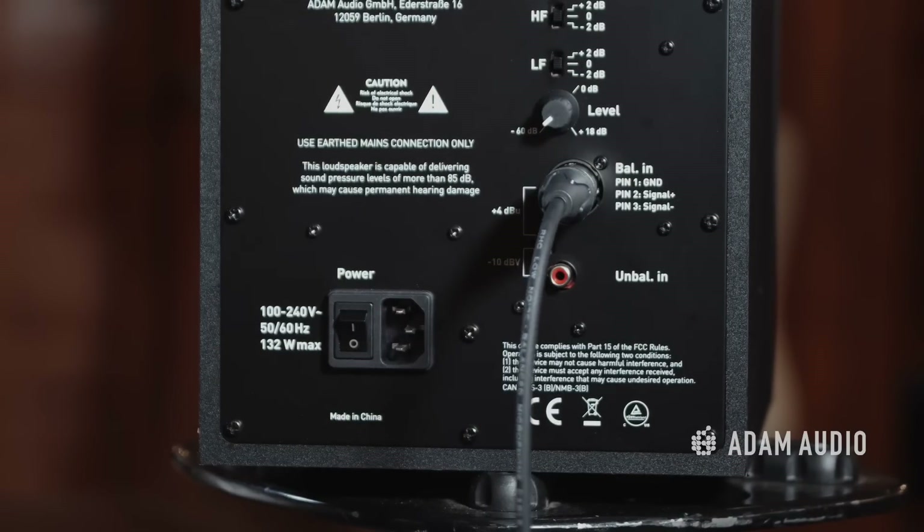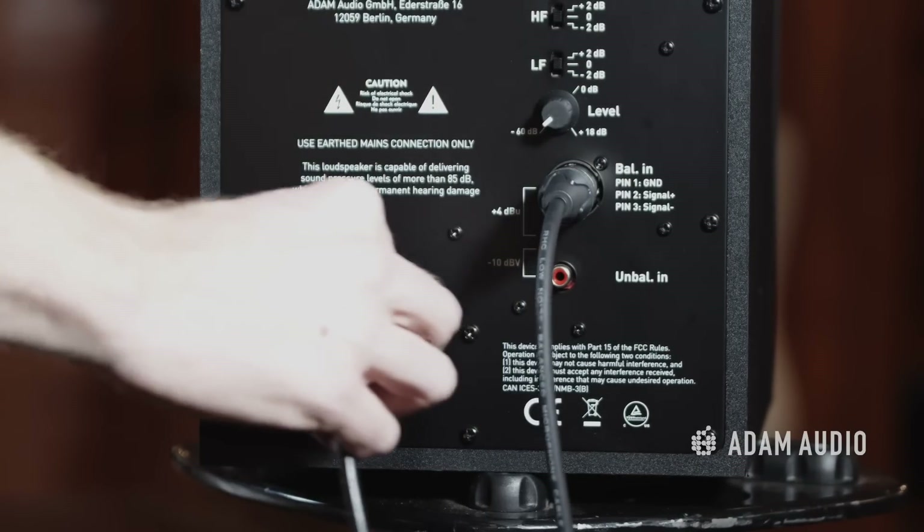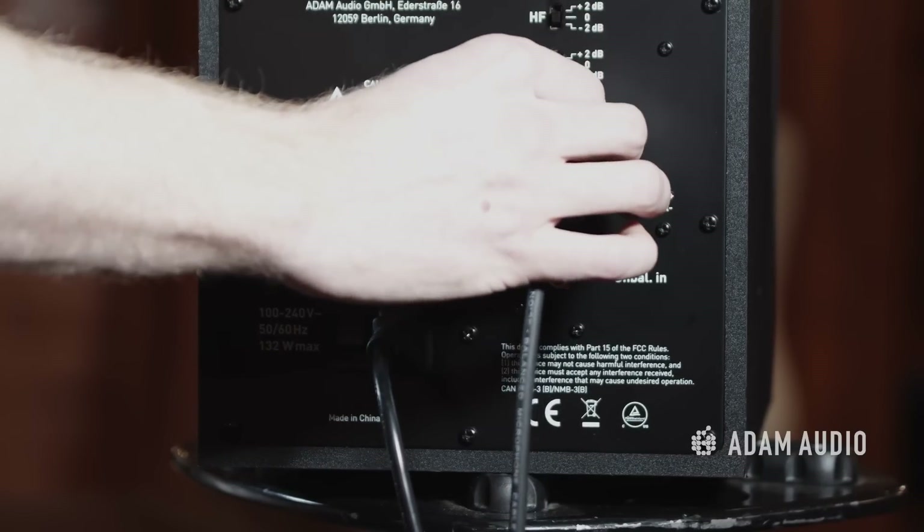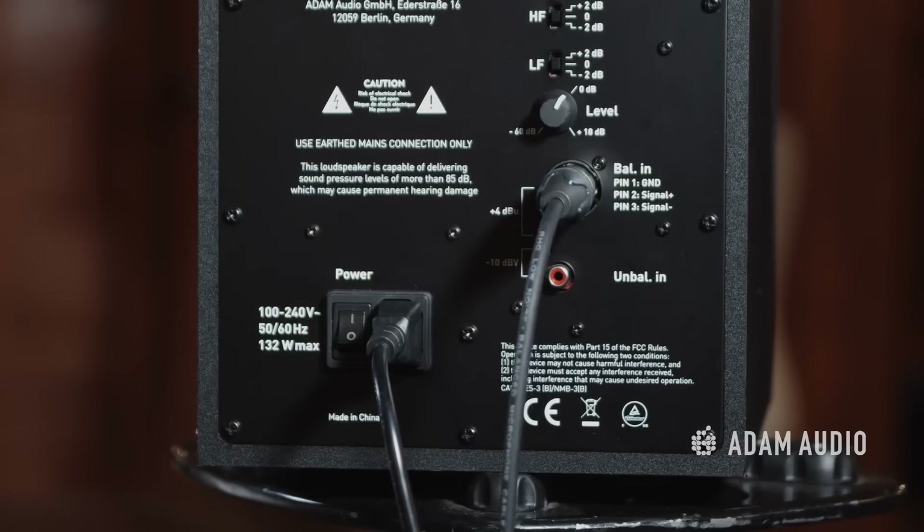Connect the IEC cable to the monitors and power them on. Turn the power knobs on the speakers up to the zero mark. After setting the audio device on your DAW to the correct interface, you should now be able to hear audio coming out of your monitors as you turn the volume knob of the interface up. At this point we recommend burning in your monitors, which you can find more about in another video — the link is in the description.